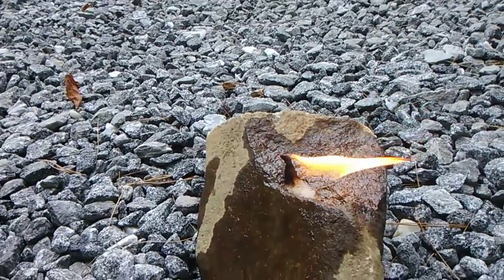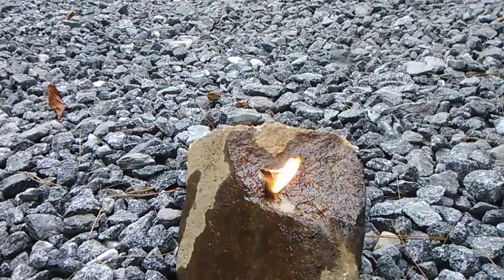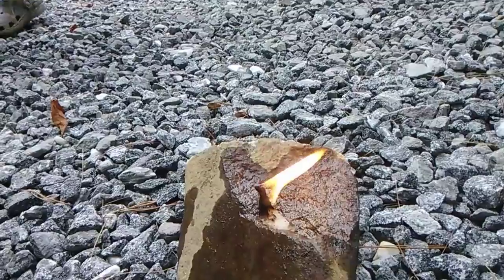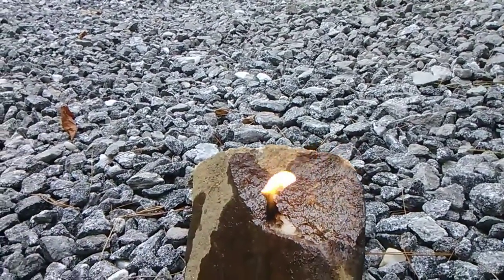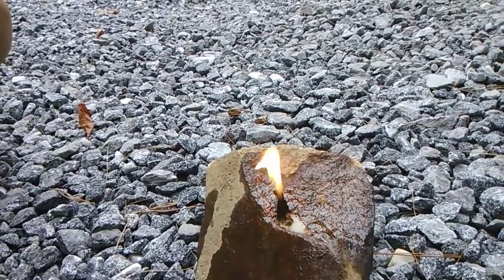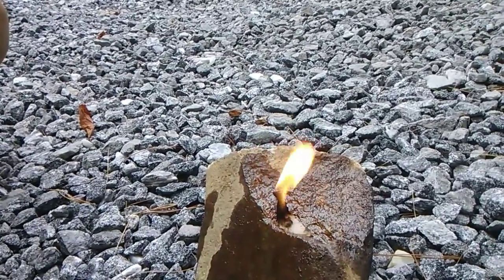We first lit it with just a butane lighter, and then I put it out and tried to light it with a fire striker, but it wouldn't take the spark. So I'm not sure exactly how Paleolithic people would have gotten one of these going — I don't know if it would take a cinder or an ember from a fire drill or not.